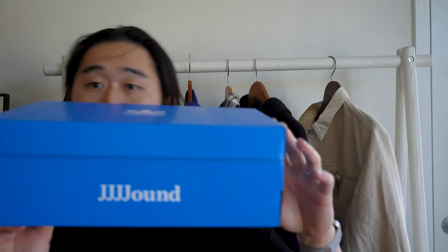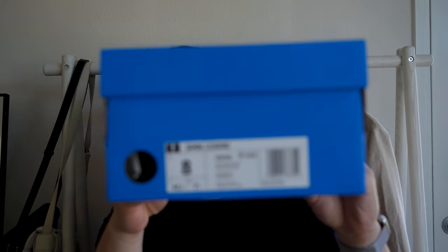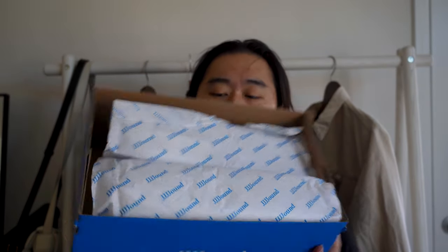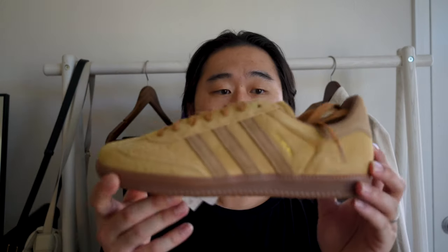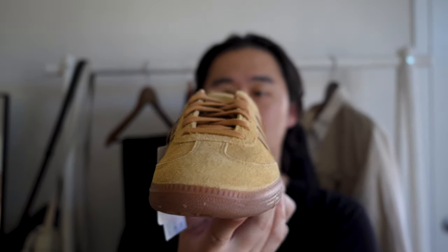Let's talk about the shoes. They come in the same Adidas Blue Originals box. It comes in Juan paper and each shoe is individually wrapped. Here they are — the Juan Adidas Samba Mesa colorway.